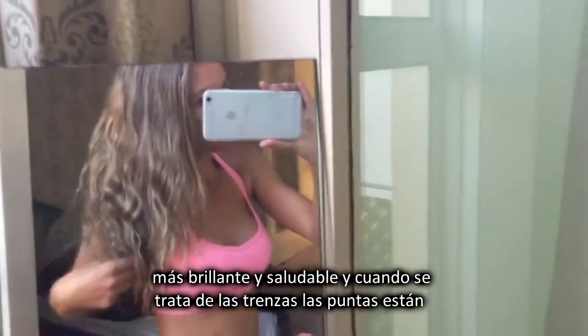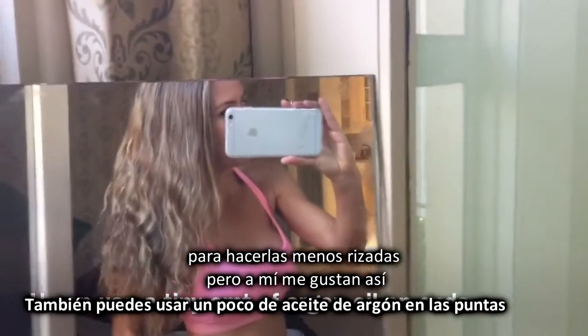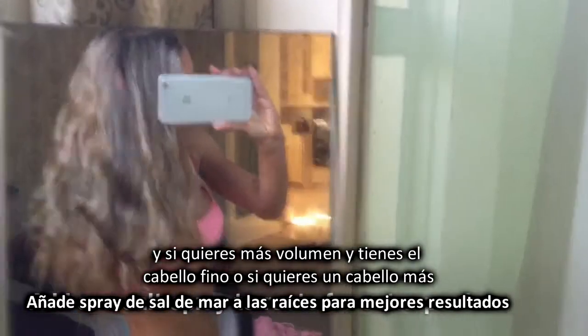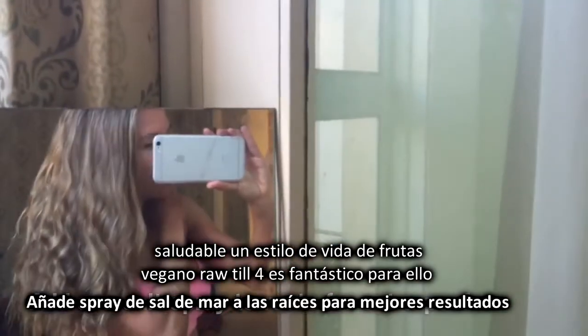When it comes to this plait, I know the ends are a little bit fuzzy, but you can just end that plait however you want and play with it a bit to make them less fuzzy. Overall it's a good result. And if you want more volume, if you've got fine hair especially, or if you just want healthier hair, a High Fruit Raw Vegan Lifestyle is great for that, as you can see.